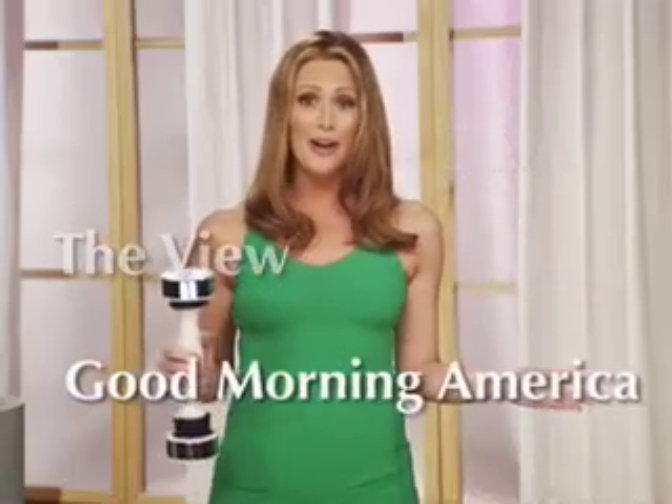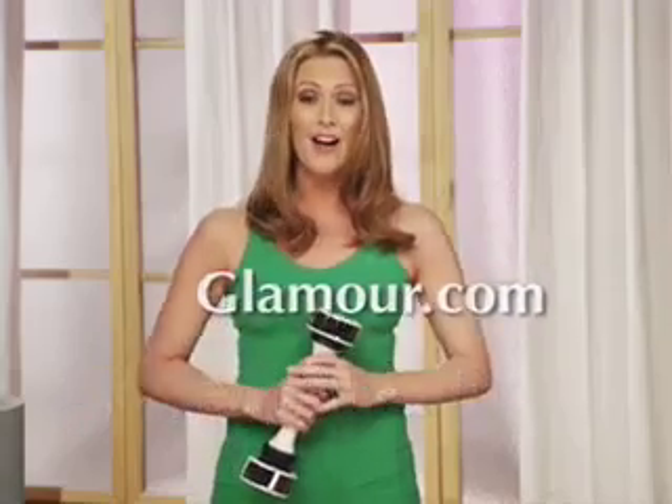Everyone's talking about the Shake Weight. I've seen it on Ellen, The View, Good Morning America, in Fitness Magazine, Women's Health, and on Glamour.com. It's everywhere. The Shake Weight is the real deal.